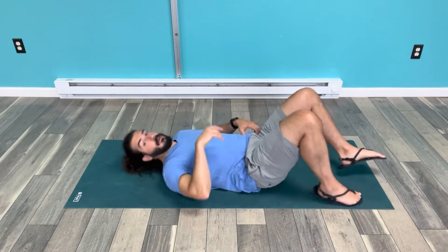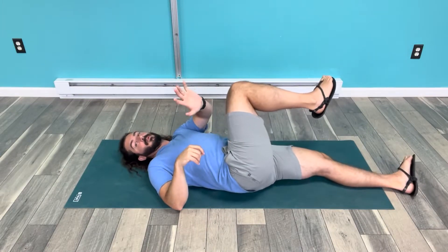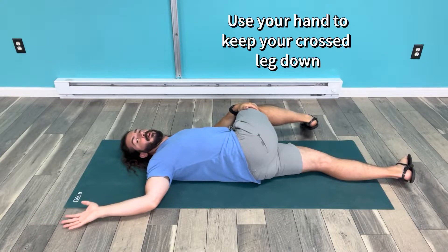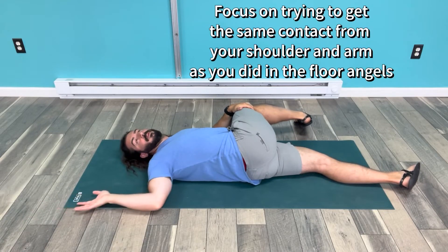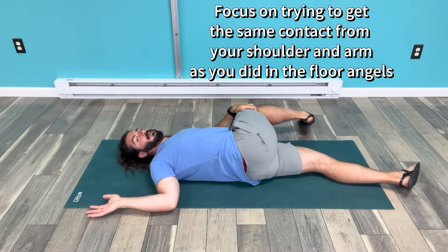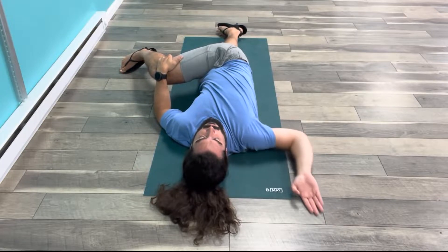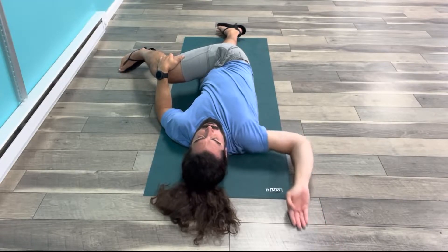I'm going to show you it on my right side — the Twisted Angel — but obviously you would do both sides equally. Starting on my back, let your leg come over top of you; I'll support my right leg down with my left arm. On my right hand, I'm going to do everything I would do when doing the Floor Angel, but now focusing on one side at a time, really trying to keep my shoulder back and towards the ground, keeping my entire arm tracking along the floor, while keeping myself rotated — which is why I call it the Twisted Angel.